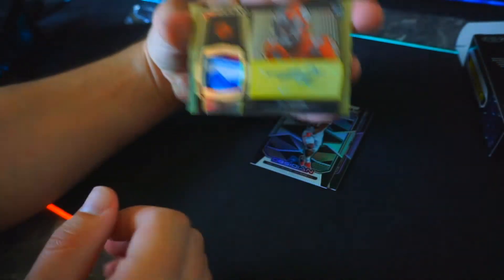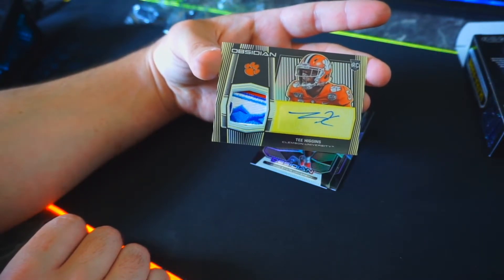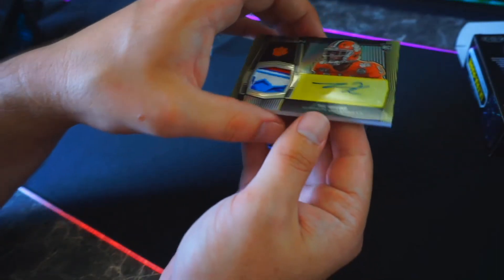That is number six out of ten — a Tee Higgins! Beautiful looking card. Wow, wow, wow — I really can't. I'm mind-blown right now. This is going very good, this is blowing my mind. Tee Higgins.